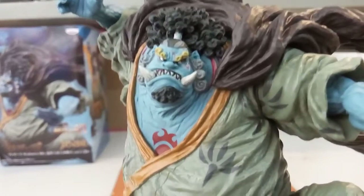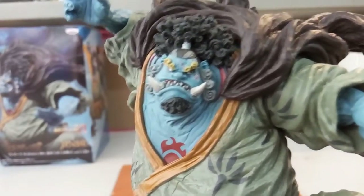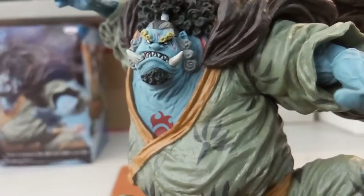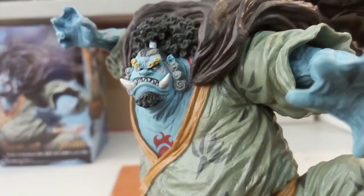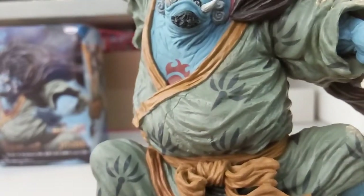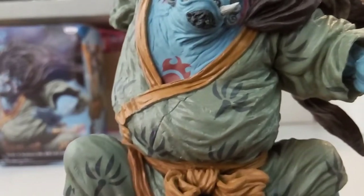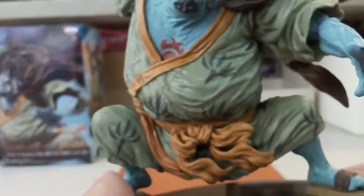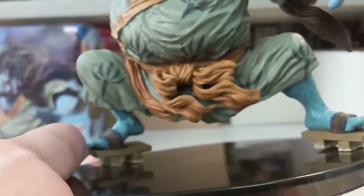First look — you guys can look at Jinbei's face here, it's really really well done. You can see the afro over here, and then you can see his eyes here, looking great. And then you can see his Sun Pirate logo at his chest there — before that it was a slave mark for the Celestial Dragons. And then here you guys can see the cape.